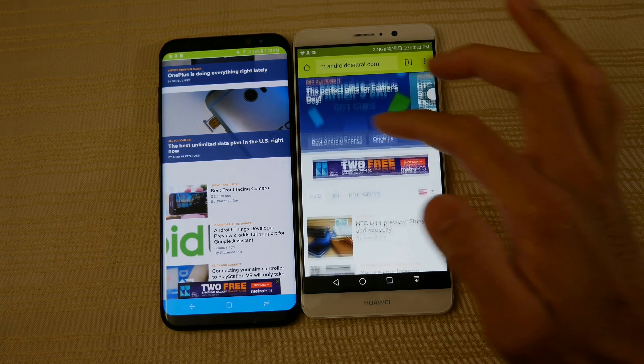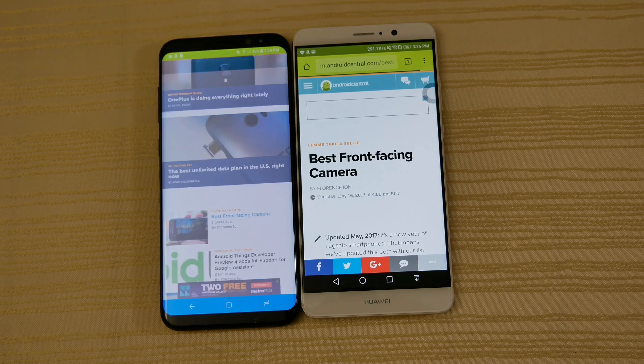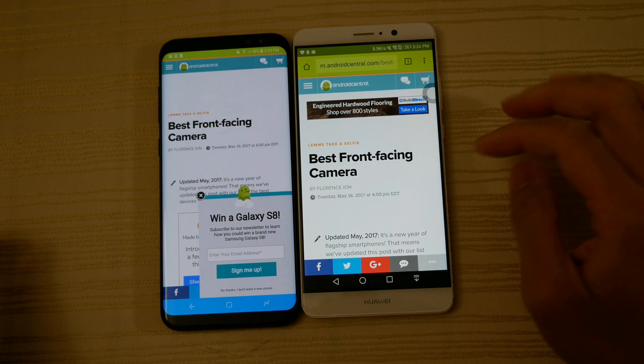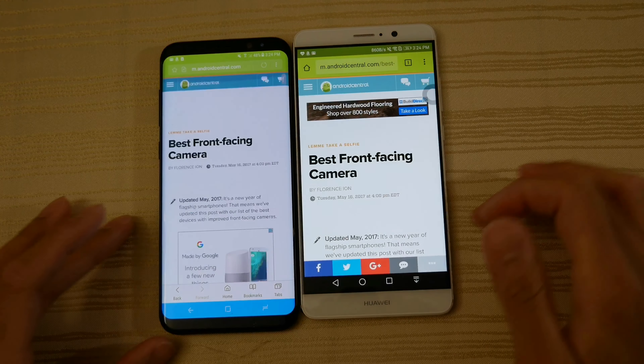Clicking on one of the links — looks like the Mate 9 jumped ahead there. Waiting for the adverts. So as you can see with browsing, both are very similar. One phone might be a little bit faster on certain pages, but overall you're going to have a very similar experience on either phone.